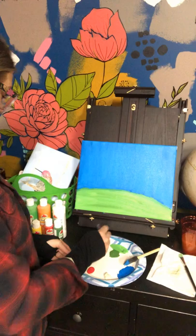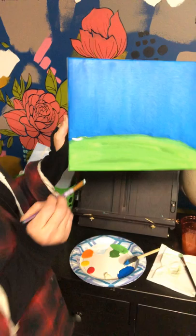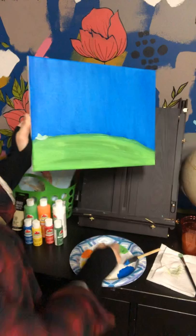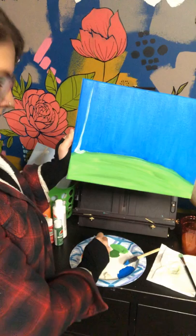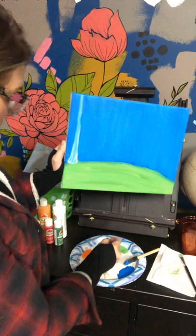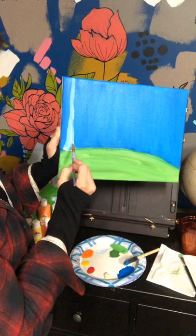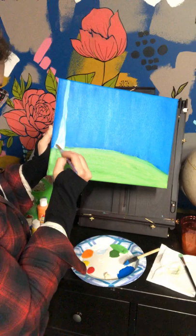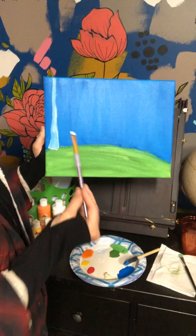Now we're going to look at our canvas and figure out where we want our trees to go — we kind of want a forest scene here. I'm going to start with one tree first, starting at the base. I'm just going to do like a swoop as the base of my tree, and we'll fill it in with white — it's okay if it looks a little bit green since we're working with wet paint. Then we go all the way to the top and fill it in. The idea is to have the base a little bit thicker. With a flat-head brush you can turn it on its side to make a thinner trunk at the top.